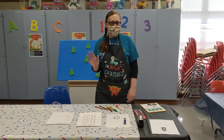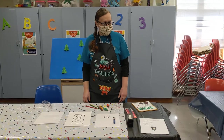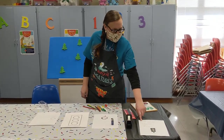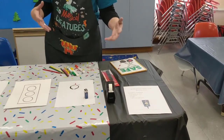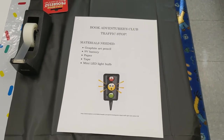Hi guys, Miss Nikki here again, and we're back at the Public Library of Mount Vernon in Knox County. We are doing Book Adventurers Club, where I'm going to read you a little bit of a book and we're going to work on the next craft bag coming up that I'll be sending out.